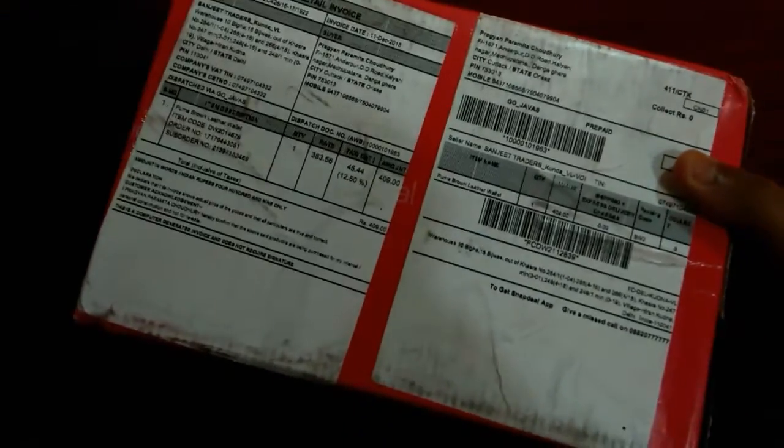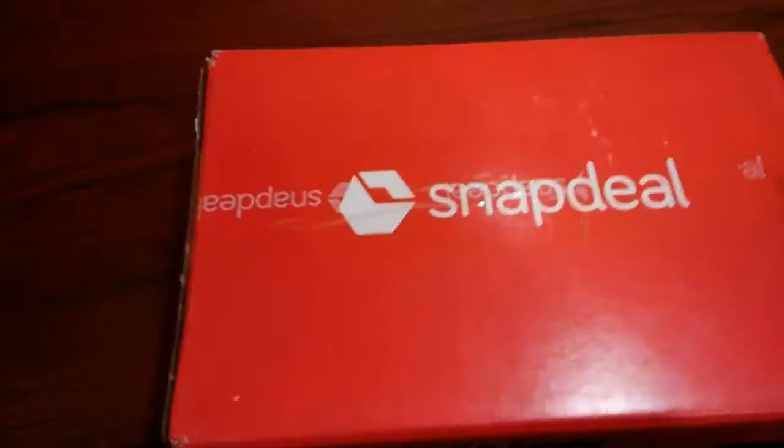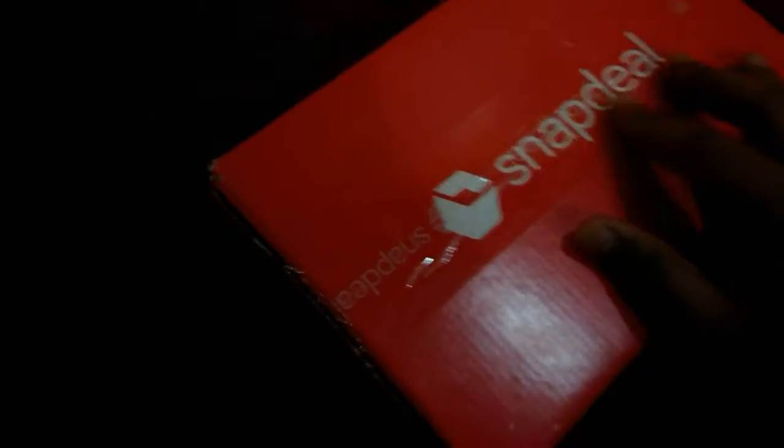I bought it for my father. It's the Puma leather wallet and it cost me around 409 rupees — it was on offer. So let's check: is it original, or did Snapdeal fake it out? Let's unbox.